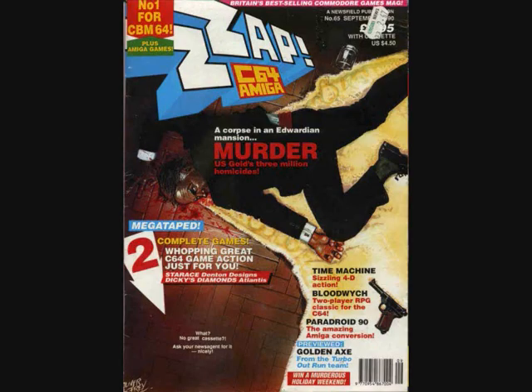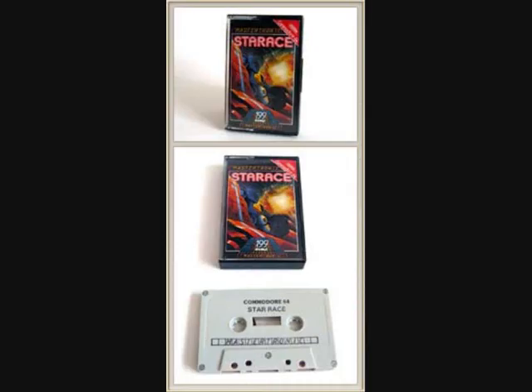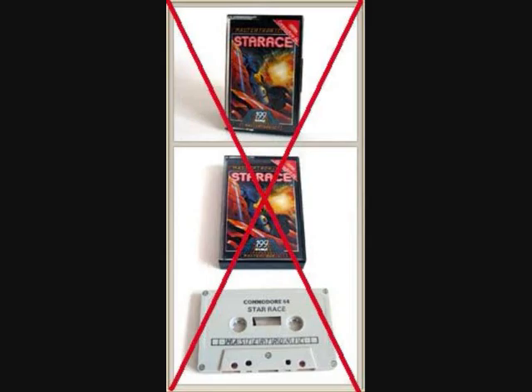I got a copy of it myself, which is great. There was a great thing about Paradroid 90, as you can probably read from the screen, and it included a lovely free tape which had some great games on it, including Star Race. Now, if you look Star Race up online, you'll find one by Mastotronic — that's not it. We're going to look at the Denton Designs version, which is a completely different game.